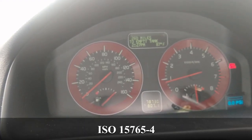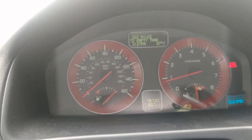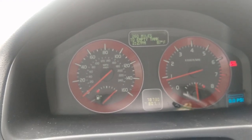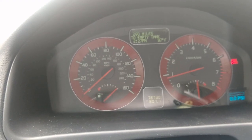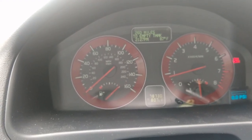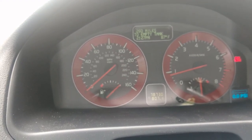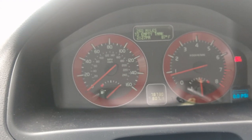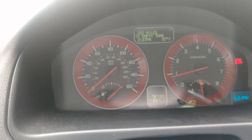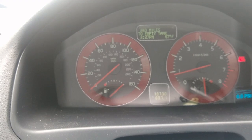Because Volvo likes to be difficult, they put the bare minimum of information on the OBD protocol. That means all those ELM327 readers, the Bluetooth dongles, the Torque app — none of that will be able to see the information I can see here. What it required was reverse engineering the protocol that the diagnostic suite Vida uses.